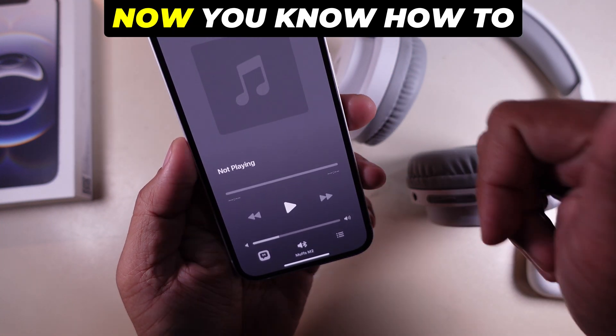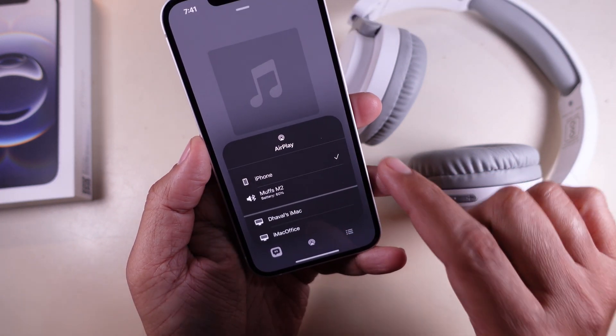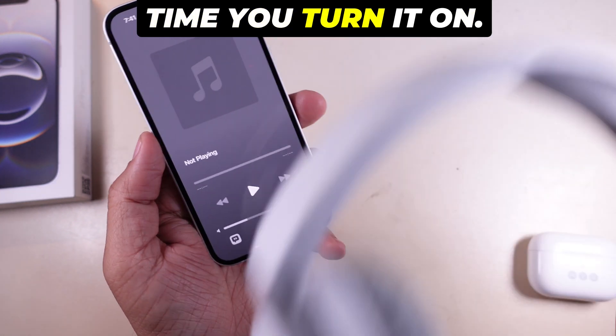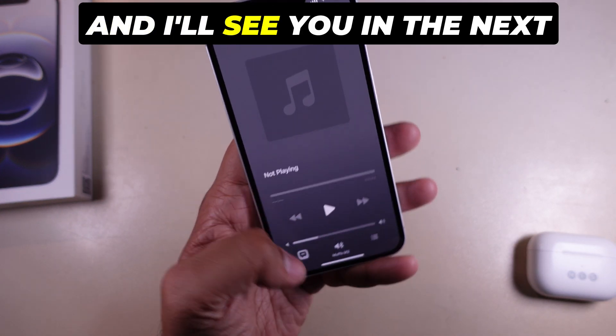And that's it. Now you know how to connect Bluetooth devices to your iPhone 16e. Once paired, your device should connect automatically the next time you turn it on. If this helped, let me know, and I'll see you in the next one.